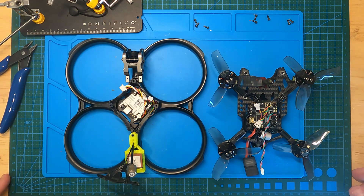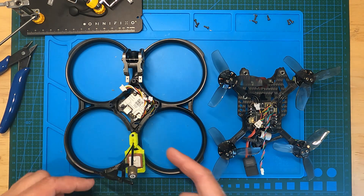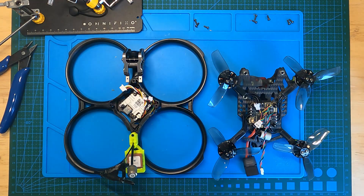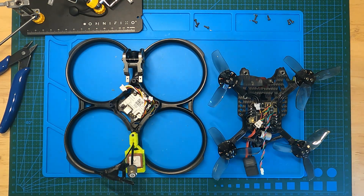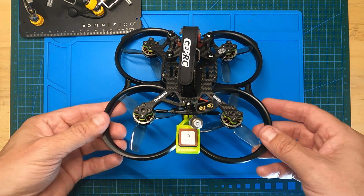I've managed to put everything back together properly — both aerials are through, and the GPS has a separate cable that will be plugged in once we put the top back on. I should have probably tested the GPS first before putting everything together, but that's how it goes. Finally we have the finished product after a little bit of a frustrating unbuild and rebuild.